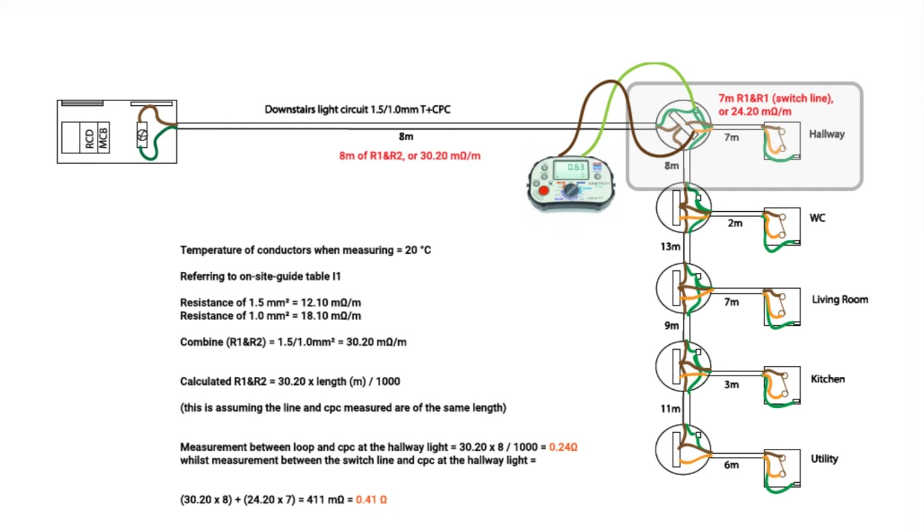I can calculate the reading from the CPC at the ceiling rose to the switch line return, which is an R1+R2 of 8 metres feeding it, then the R1+R1 of the 7-metre switch cable length to the hallway switch. Adding the two together I get 0.41Ω, which is higher than 0.24Ω. So the CPC and switch line terminals at the ceiling rose are where my highest resistance value will be measured.